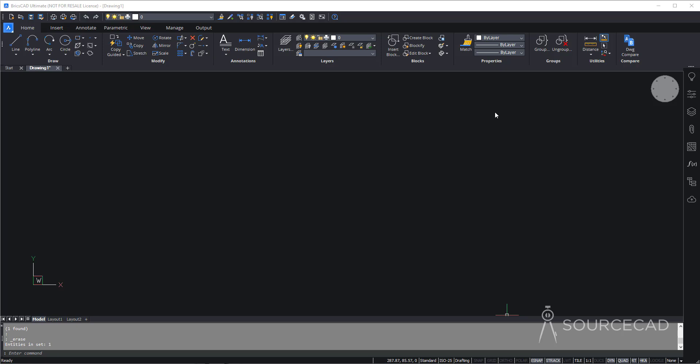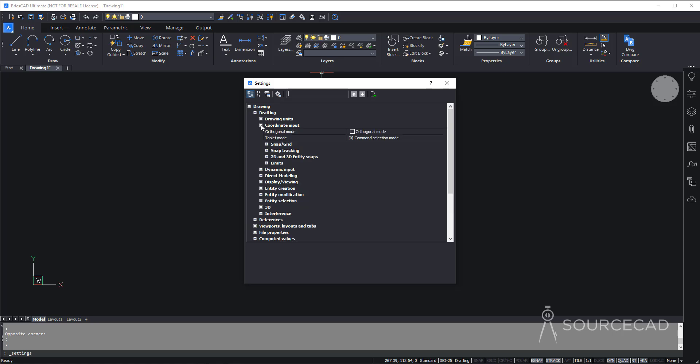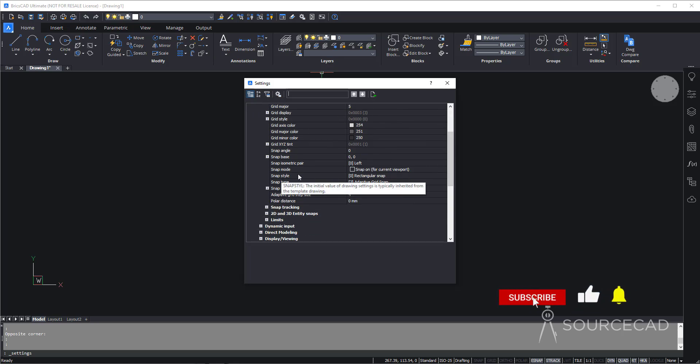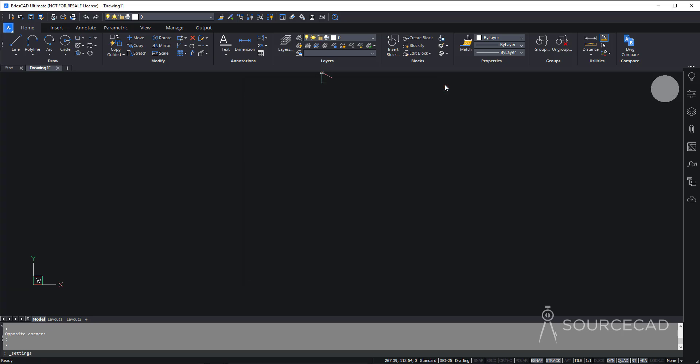We'll start making this drawing on an isometric plane, but right now we are in the rectangular plane — the cursor is exactly at 90 degrees. To change from rectangular to isometric plane, go to the options, expand Drawing, then Drafting, then Coordinate Input. Inside that, expand Snap and Grid, scroll down, and change Snap Style from Rectangular Snap to Isometric Snap. Now close it, and the cursor has changed to show the isometric angle — we are ready to make our isometric drawing.